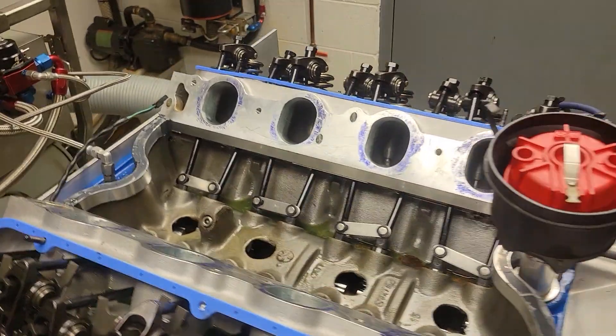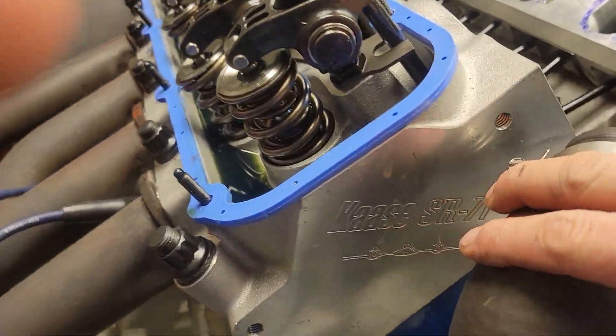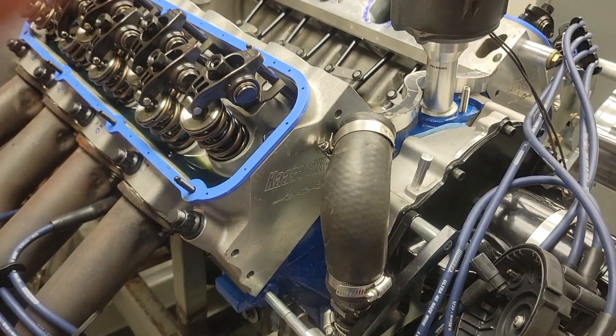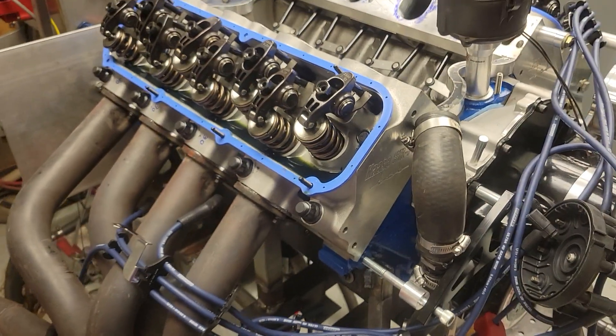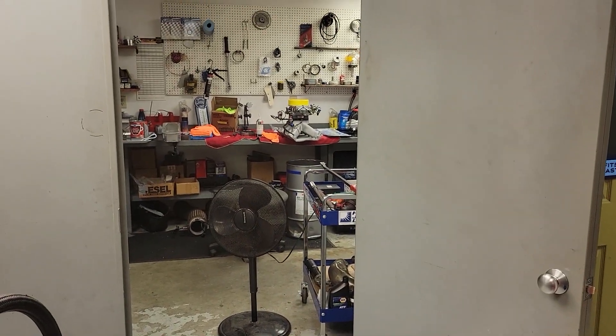Got a wedding to go to today, so we'll get this all buttoned up and get this madness going. So everybody sees what we're doing here — 554 cubic inches. And how can a brand new carburetor have a bad needle and seat? A $2,100 carburetor with a bad needle and seat.